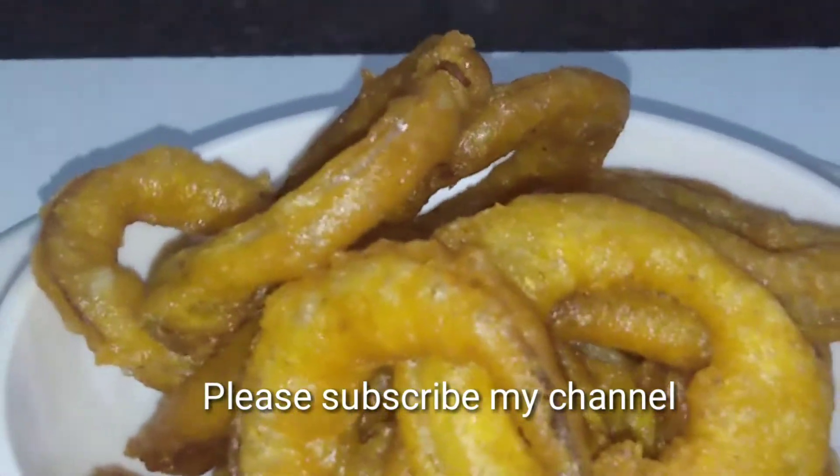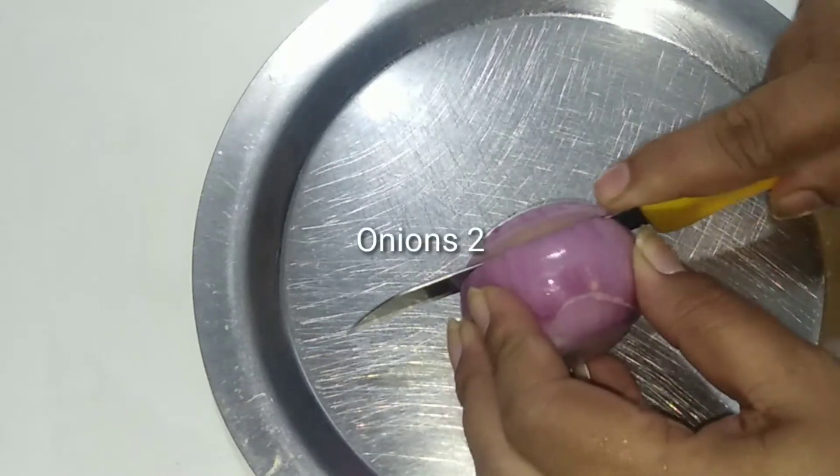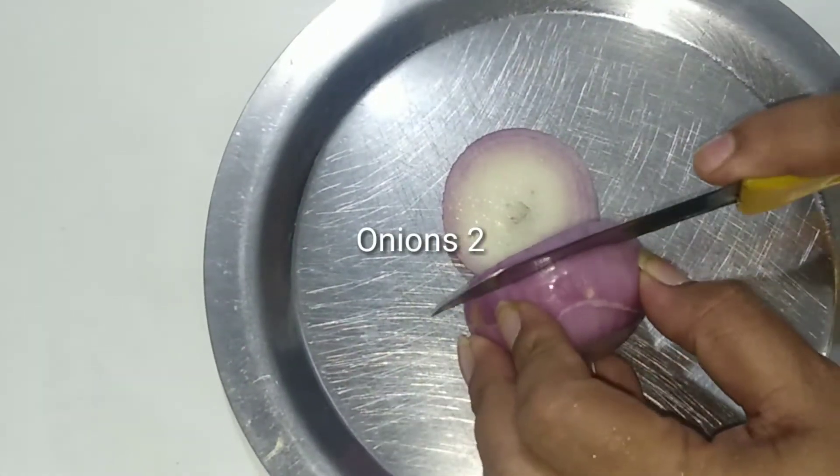If you are watching my channel, please subscribe. Click on the bell icon and click on the latest updates.